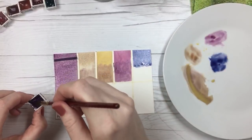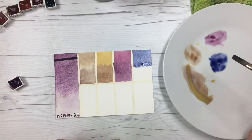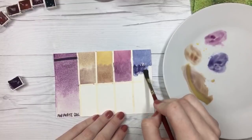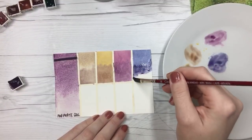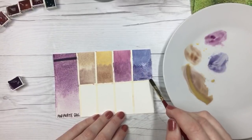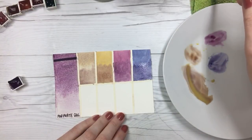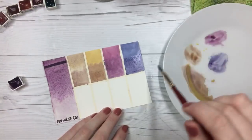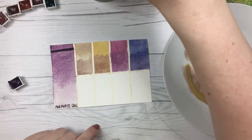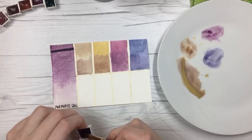This is Anthraquinone Blue. Grace asks about mixing raw umber with PB19 — yes, you can mix it with pretty much any one. If you mix it with one that's slightly more violet, you'll get a richer tone, but all of them are pretty nice. If the layering works for you, do it. Sometimes papers can't handle it and they start to get a little muddy and not as vibrant, so if your paper can't handle it, just move up to a paper that can.